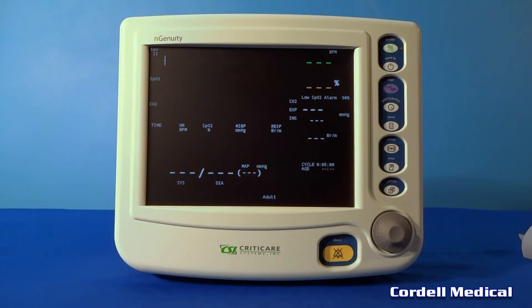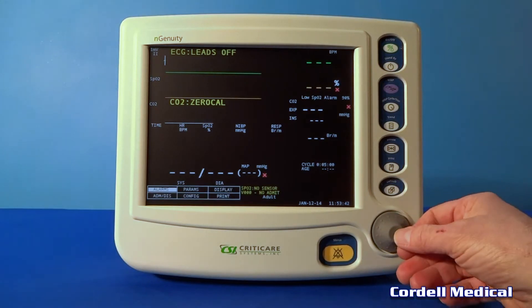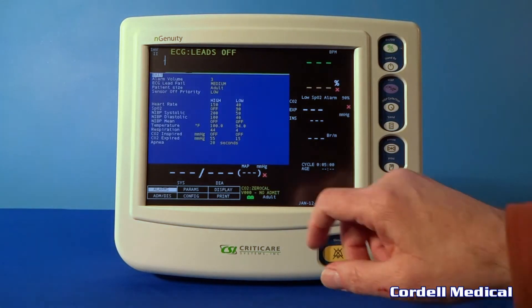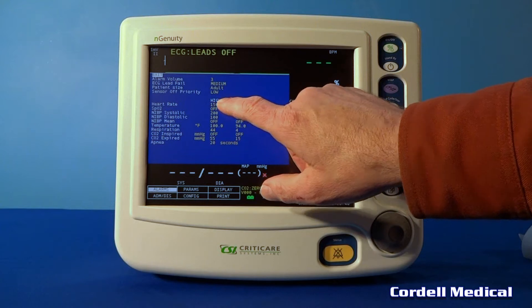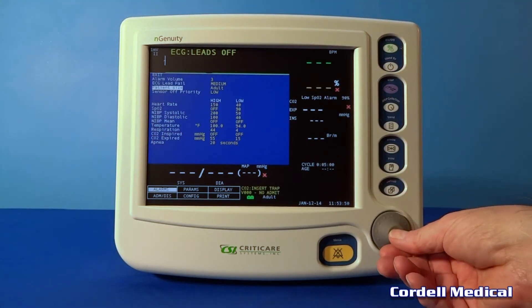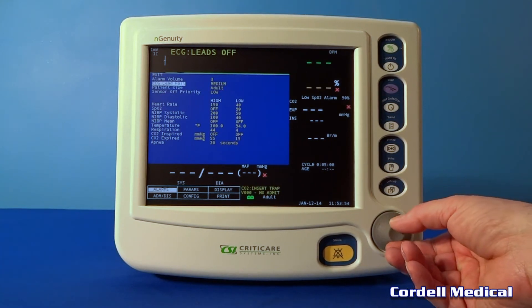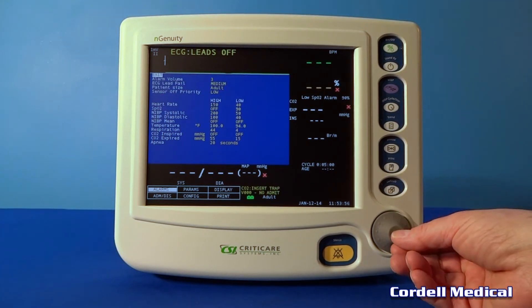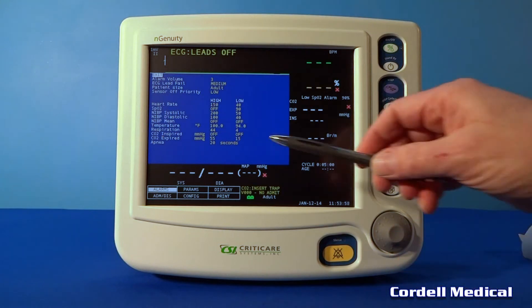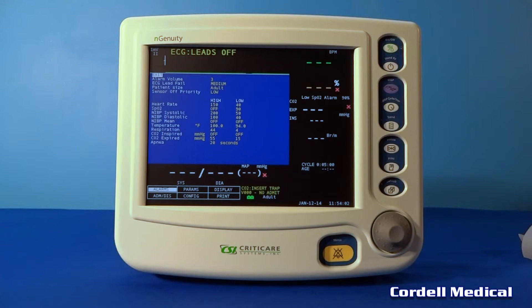Every time the monitor turns on it performs an auto calibration lasting about 10 seconds. Right now we're just scrolling through the different screens. That's the alarm screen — you can set the different patient sizes at this point, with high and low alarms that you can set here. Press escape.